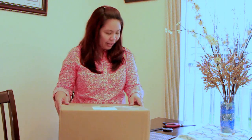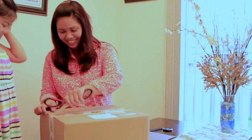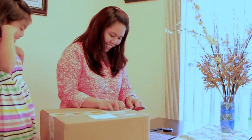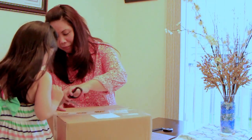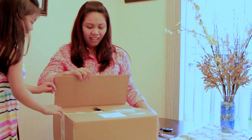Are you excited? Yeah! So we are going to open this one. Okay — wait, wait, wait. What is that? I don't know. This is for you.